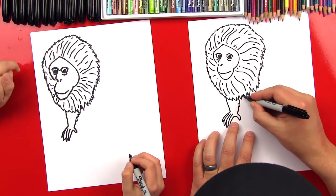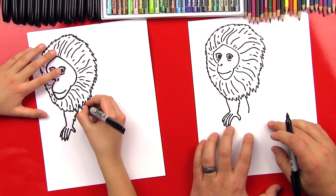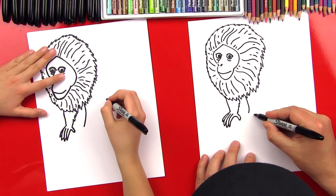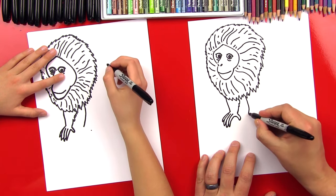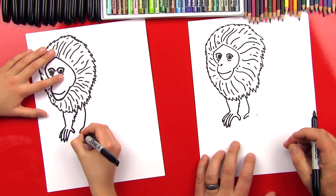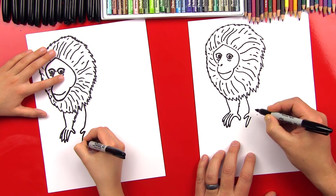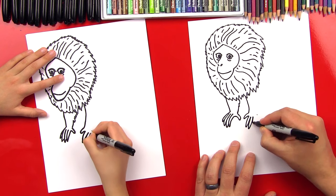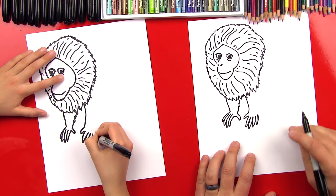Now let's draw his other hand right next to it. We're going to draw another line that comes down out of his mane, then come over here and put a little point — this is where his wrist is going to be. Let's draw his fingers: we'll draw his thumb first, it should look like his other thumb, then his first finger, second finger, third, and fourth. The fourth finger hopefully kind of connects where that point was. Good job!